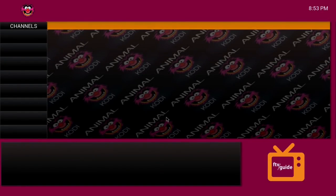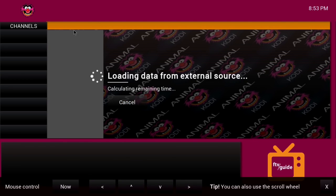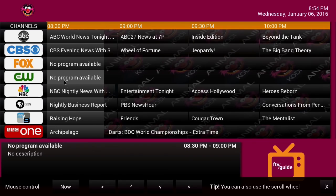Live TV is going to be one of those guides with an actual display guide. You'll have to sign up for a USTV account, link that, and you can sign up for a free one — it'll give you free public channels: your ABC, CBS, Fox.